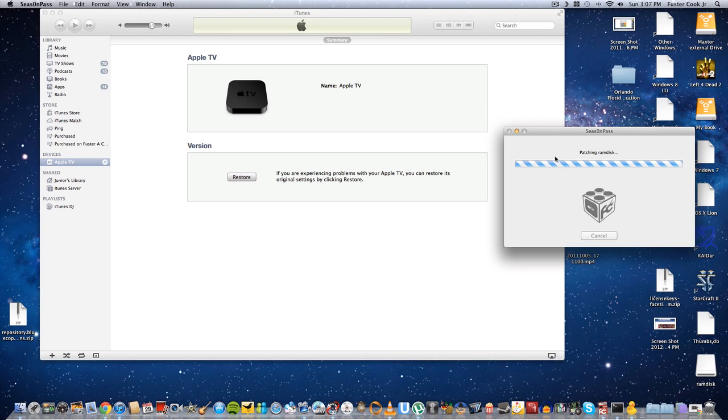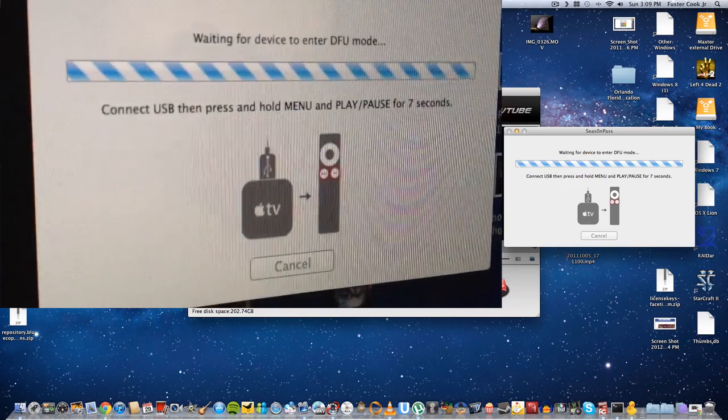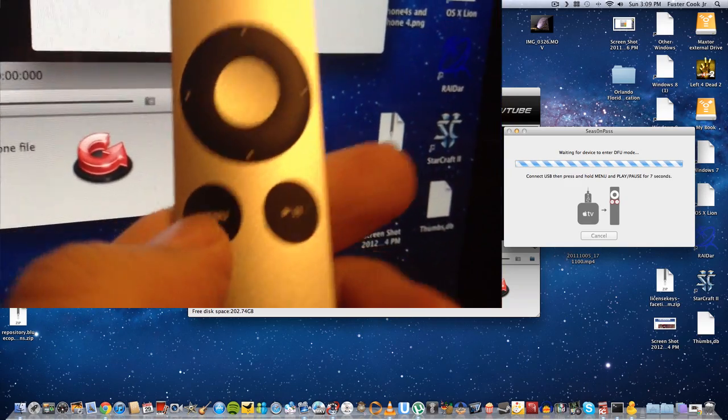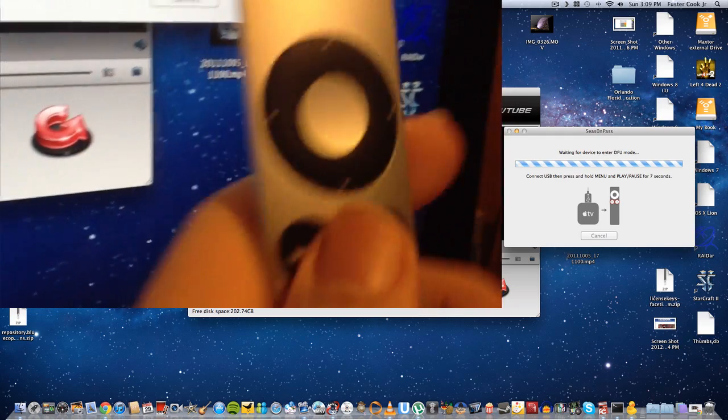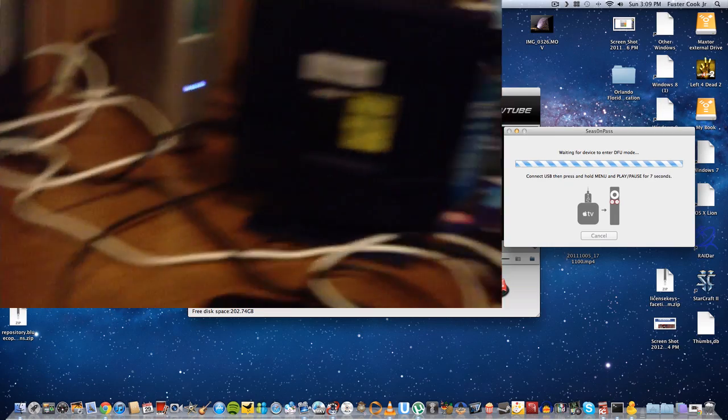So let's wait until this finishes. Now, what you're going to do is click these two buttons — the menu and the play and pause at the same time — and point it at your Apple TV, so it will continue with the steps.